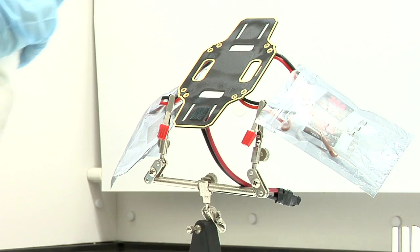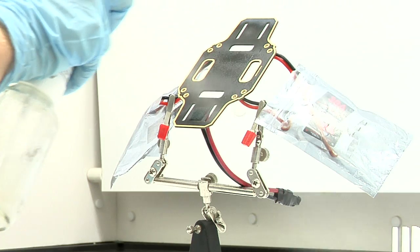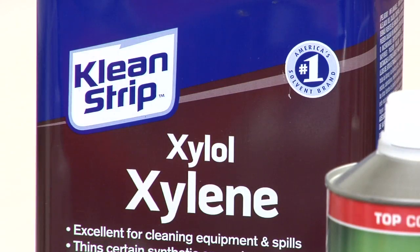After you are finished applying the top and bottom coats, clean the two Prevol glass containers, funnels, and all other equipment with xylene.